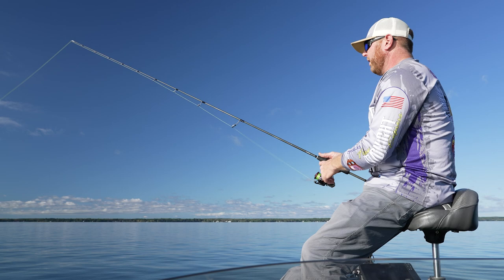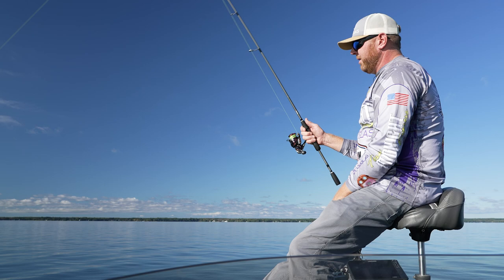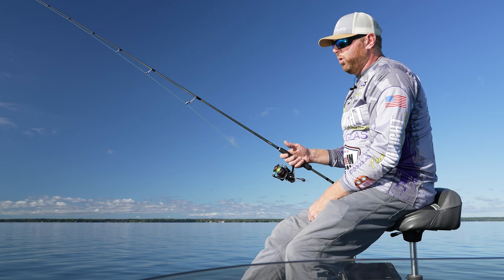We're looking to create a drift if we can with a little bit of breeze. What we're trying to do is cover some water to locate fish and hopefully we've got the right conditions for a fall bite. The perch are starting to congregate and school up, and the walleyes are kind of chasing them up onto these breaks.